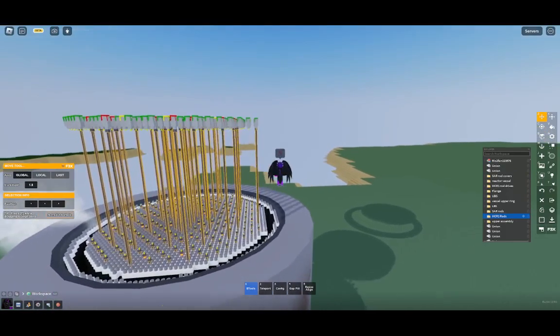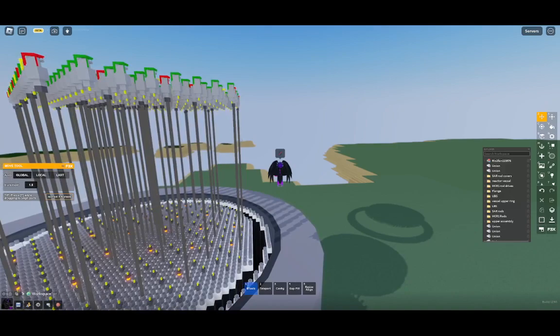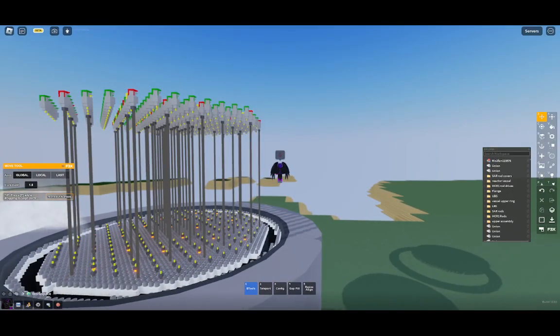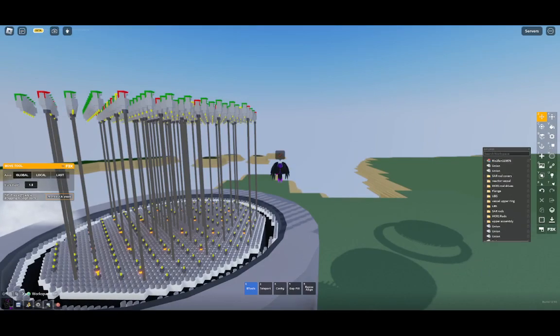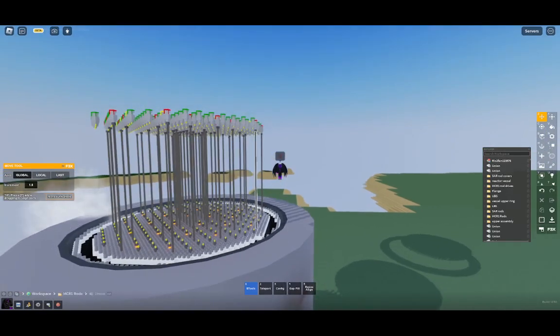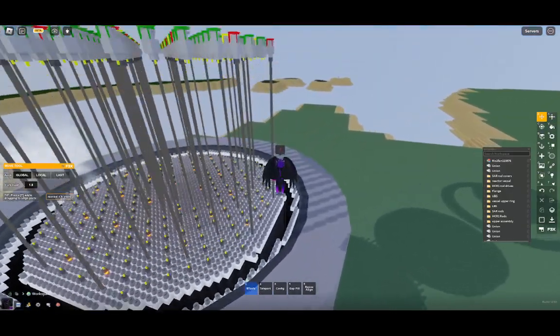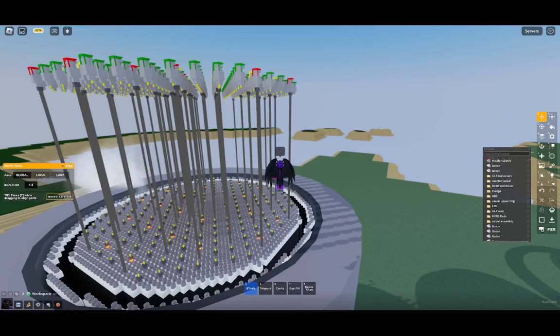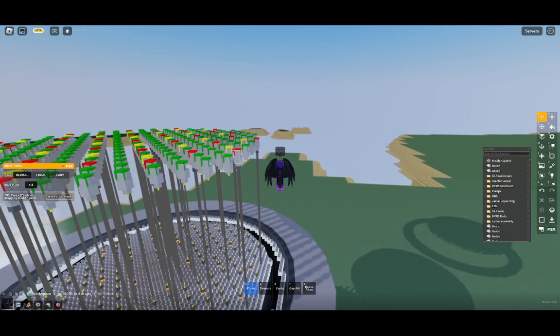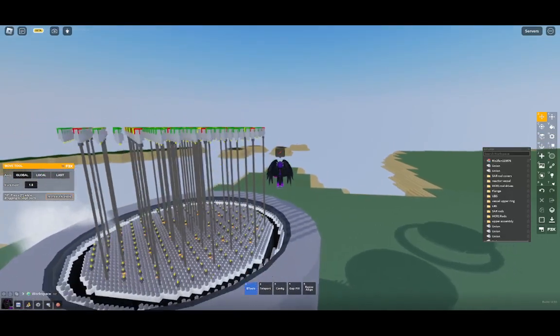They're a boron carbide control rod with a graphite displacer at the end of it. The boron carbide part of the control rod is roughly the whole size of the channel, if not about three quarters of it, and the graphite displacer at the end is about three quarters of the size of the boron carbide section. So with the rod fully withdrawn right now, all that's inside the core is a graphite displacer. It's supposed to be telescopic, supposed to telescope down and up - I don't fully understand how the control rod drive mechanisms do that.